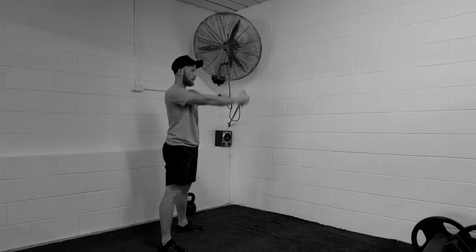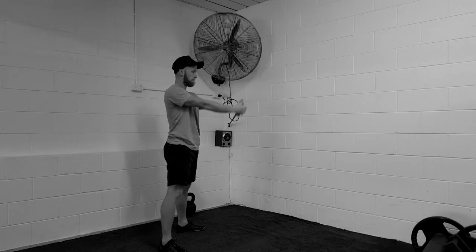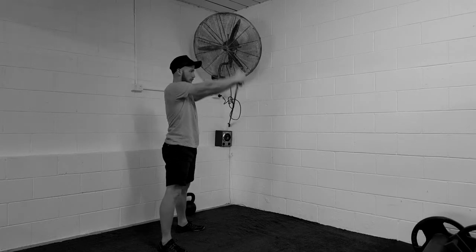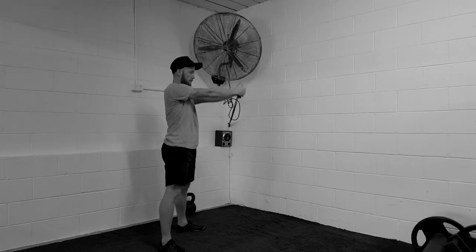The next move is in an X fashion. You're holding that end position and drawing a big X with your arms without trying to rotate your hips too much. Same thing happens — try to exhale as you're creating the X.